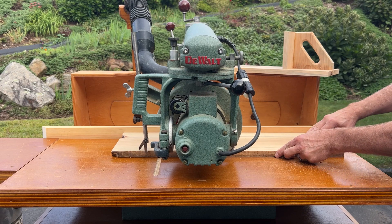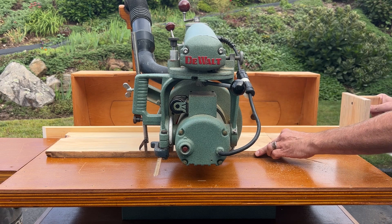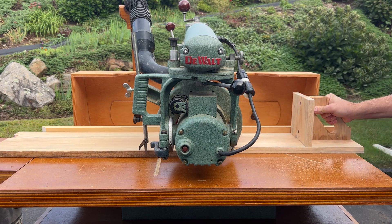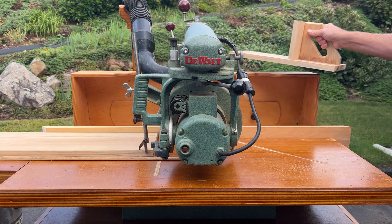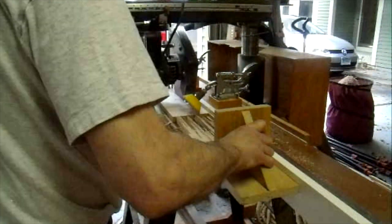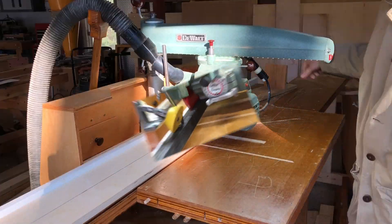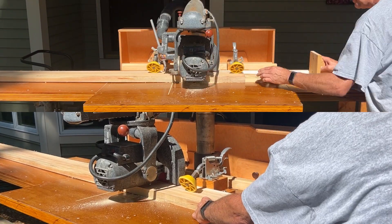Instead, a push board is the ideal accessory to safely push both the board and cutoff clear past the blade while keeping your precious fingers far from danger. If you watch my videos, you know that I frequently rip on my radial arm saws and I always use a push board when I do.